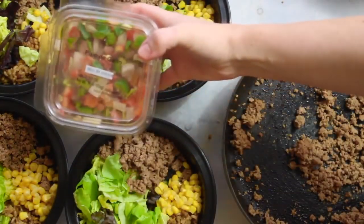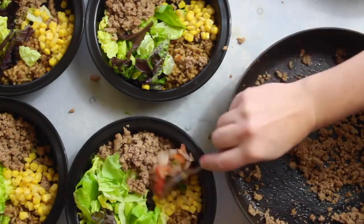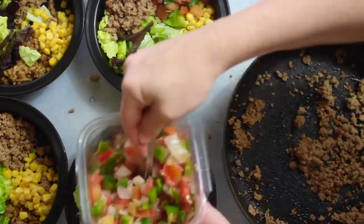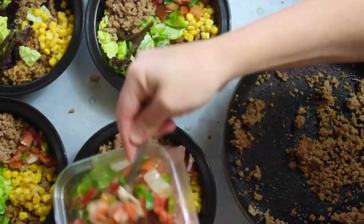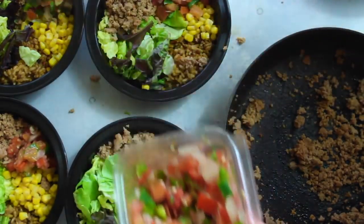The next ingredient is your favorite salsa. I love the fresh salsa or the pico — you can get it at any grocery store or make it yourself. There are hardly any calories and it just adds that boost of flavor. I added about three tablespoons into each bowl.